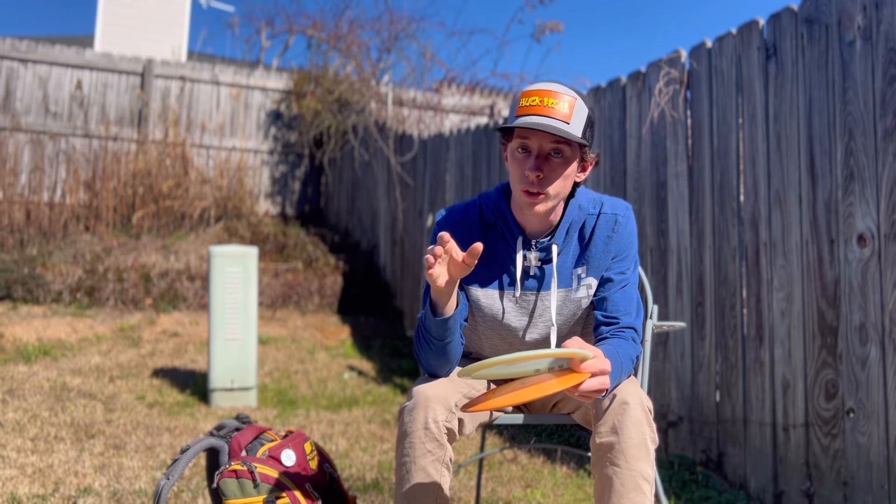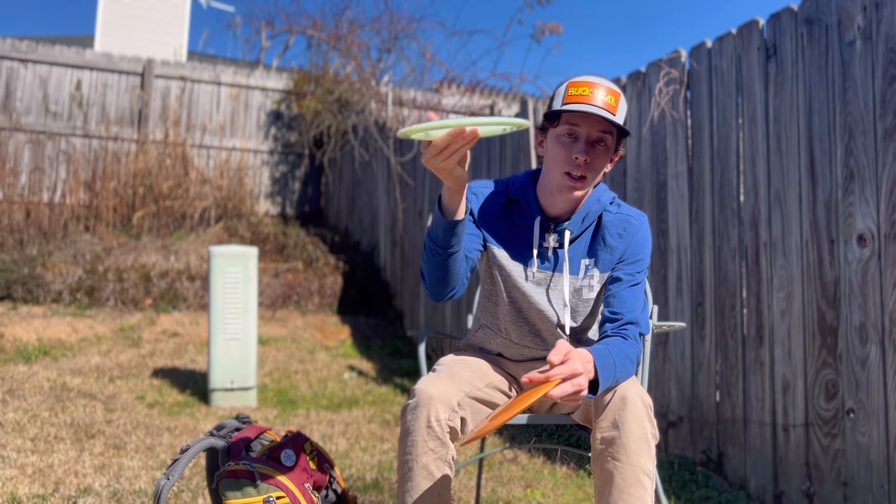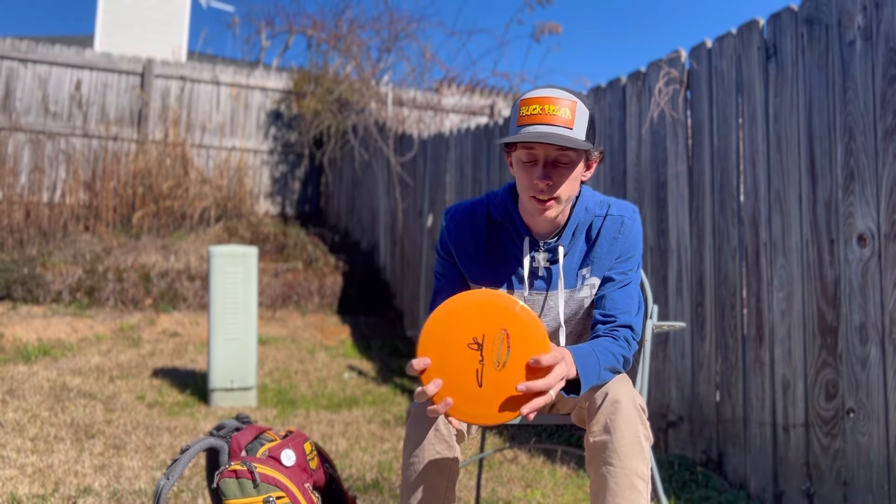I can trust it on 450-foot-plus holes — throw it really hard on a hyzer and it'll stand up. It's got really good glide on the Realm.